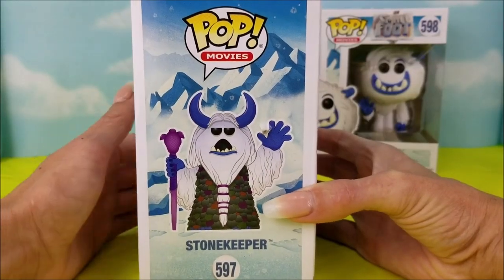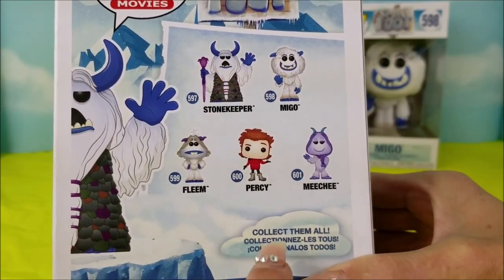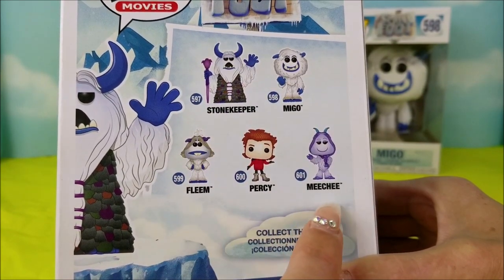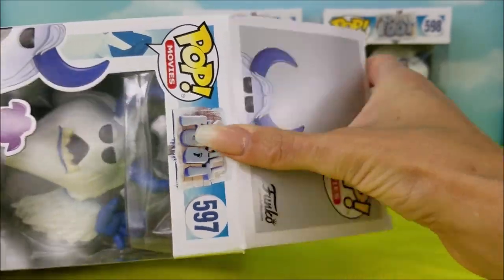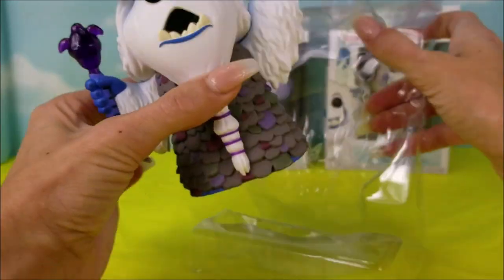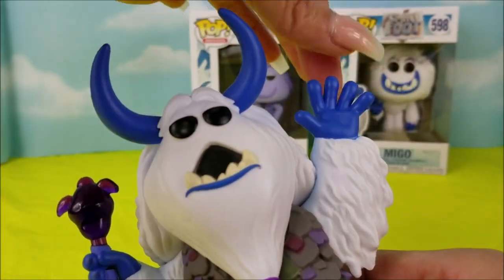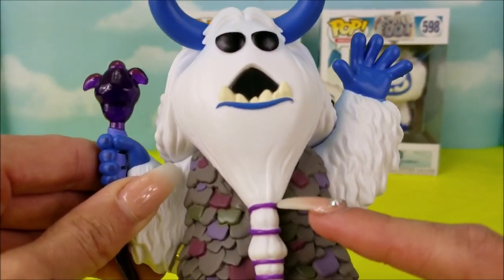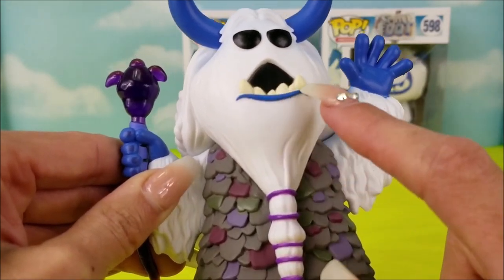This Yeti looks like he's the protector — he keeps everyone safe. Here on the back of the box, you can see which other ones you can collect: Stone Keeper, Mego, Fleen, Percy, and Michi. We're going to pop open the top, pull this guy right out of there, and take a closer look. He's got bright blue horns and blue hands, a long beard that he ties up with little purple rubber bands. Look at those teeth — it's like a silly underbite.